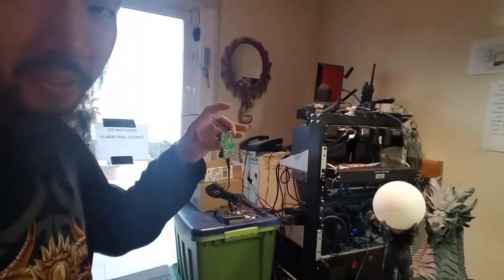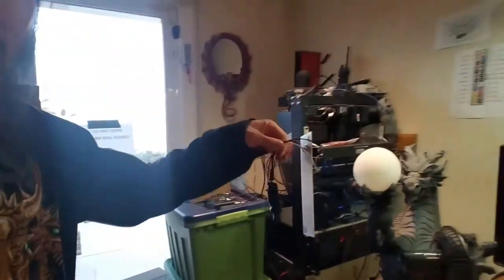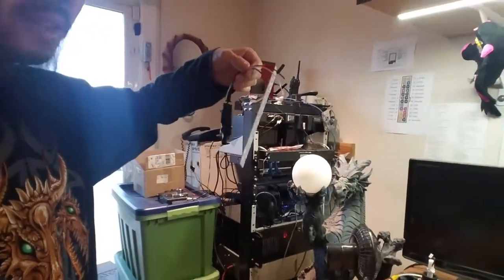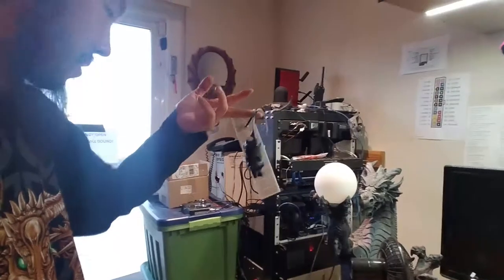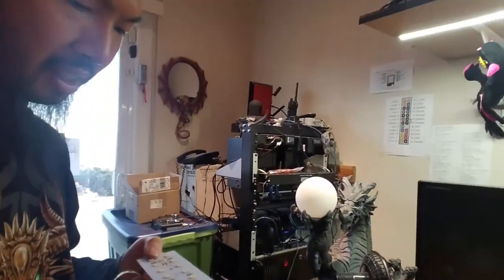So I'm making these adapter boards to convert 120 to 12 volts, and the end result is you get something like this. This is the first one I finished. Just to make sure it meets moisture standards, I'll probably spray it with conformal coating later tonight.